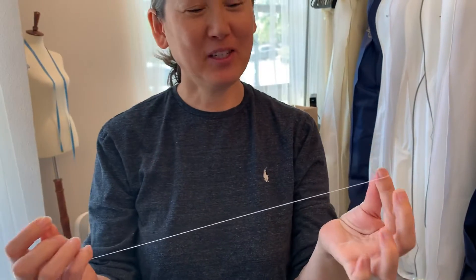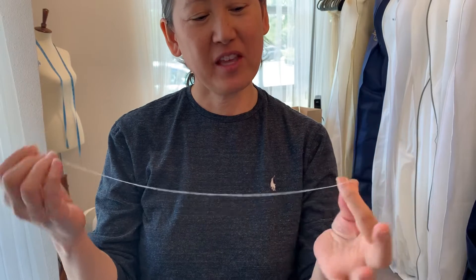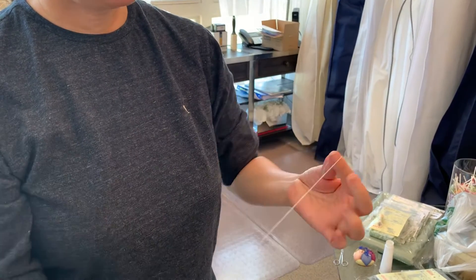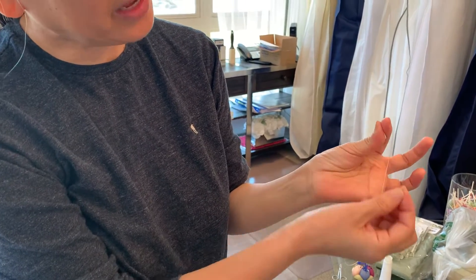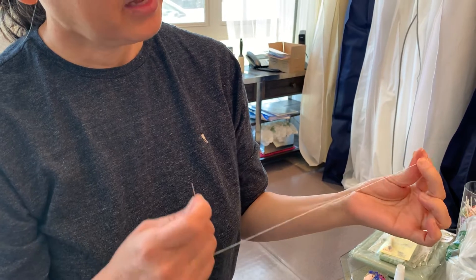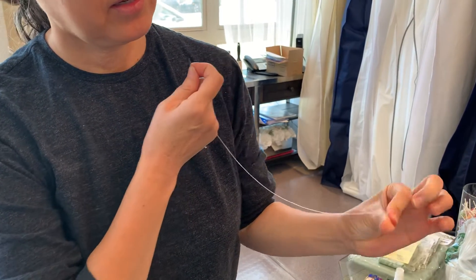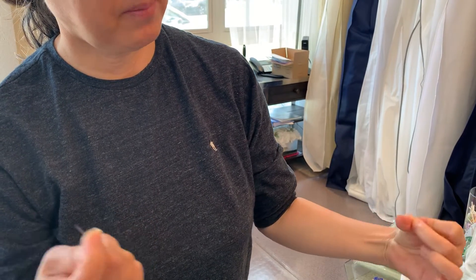This is Jeannie. I'm going to teach you how to sew a tie and knot at the end of the thread. Take your index finger and your thumb and place the thread in between — leave a quarter of an inch or half an inch — then place your middle finger over the index finger, circle it, twist, place it over the middle finger, and pull.